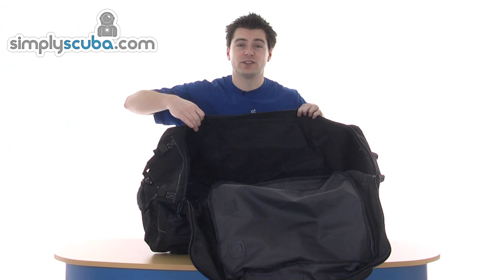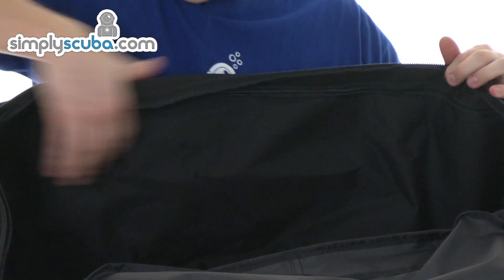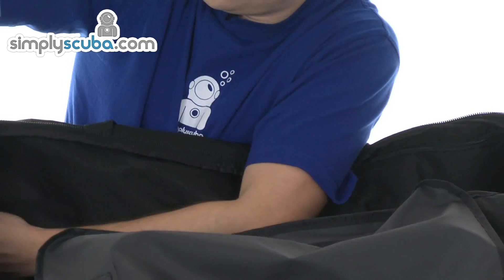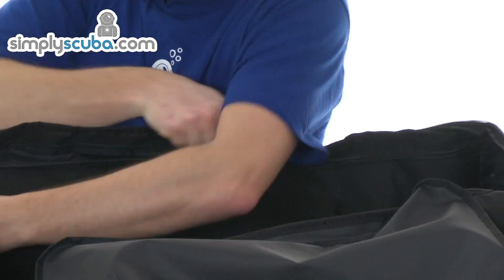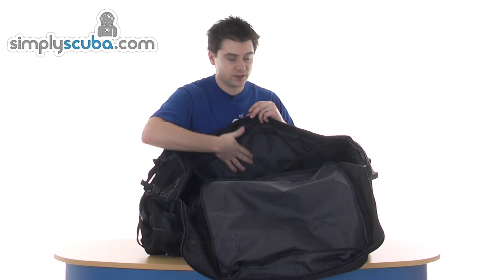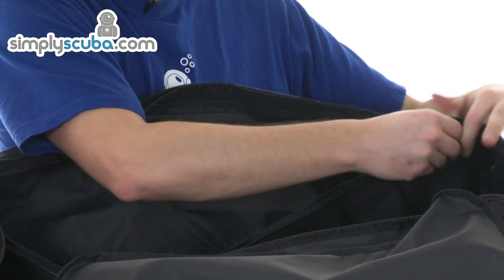Inside the bag you've got one of these pockets on both sides. This allows you to fit your fins in separately, and it also gives the bag structure so it stands up better. The fins go one each side — just zip them away. As I say, it gives the bag some structure as well.